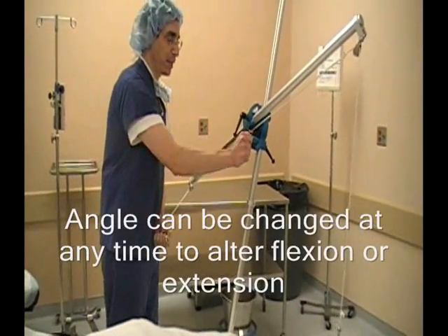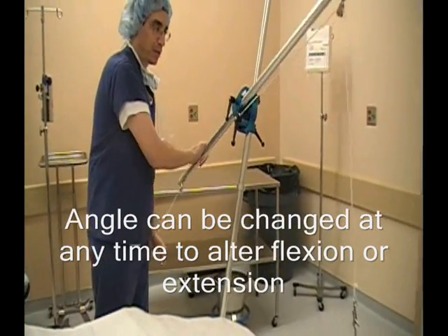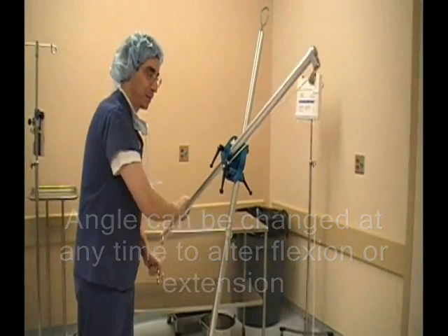And if you wanted to change the angle, you could easily change the angle. Don't break up the length to bring it up or bring it down — keep it away.